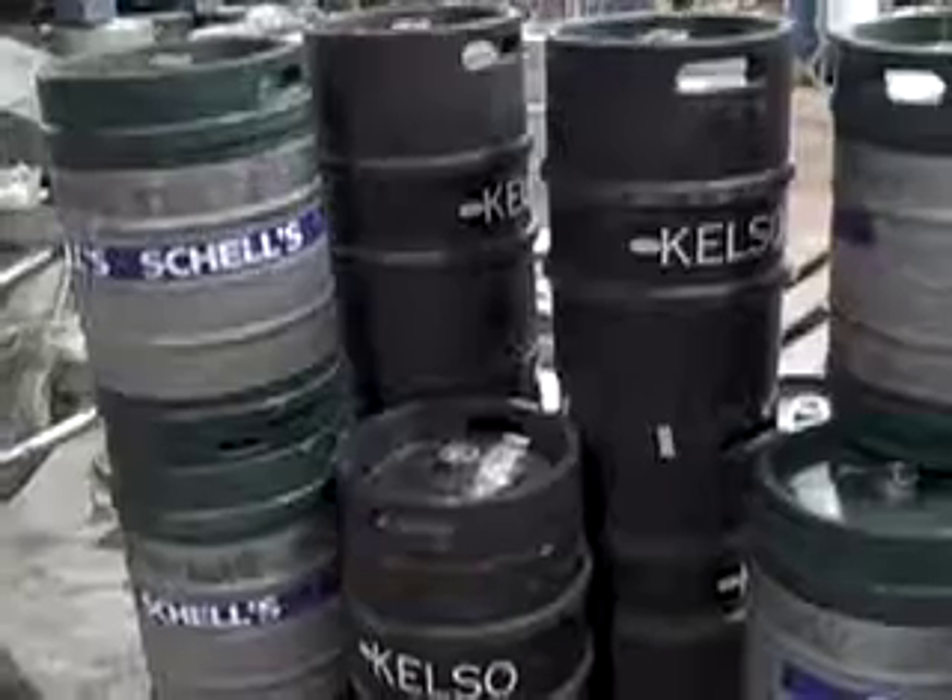Hey, it's Gersh Kunzman of The Brooklyn Paper. I know I've had a lot of crazy stories I've been on — I know you're the one you're thinking of. But anyway, I'm at the Kelso of Brooklyn Brewery here in Clinton Hill.